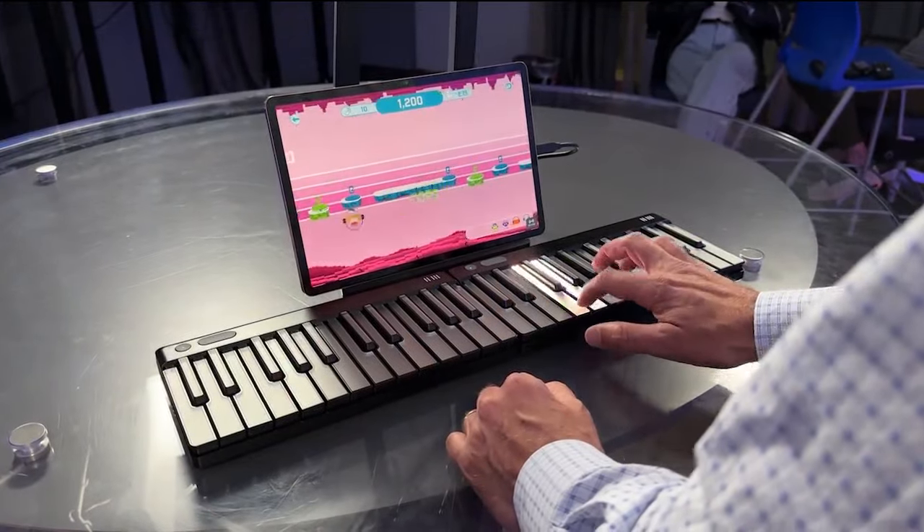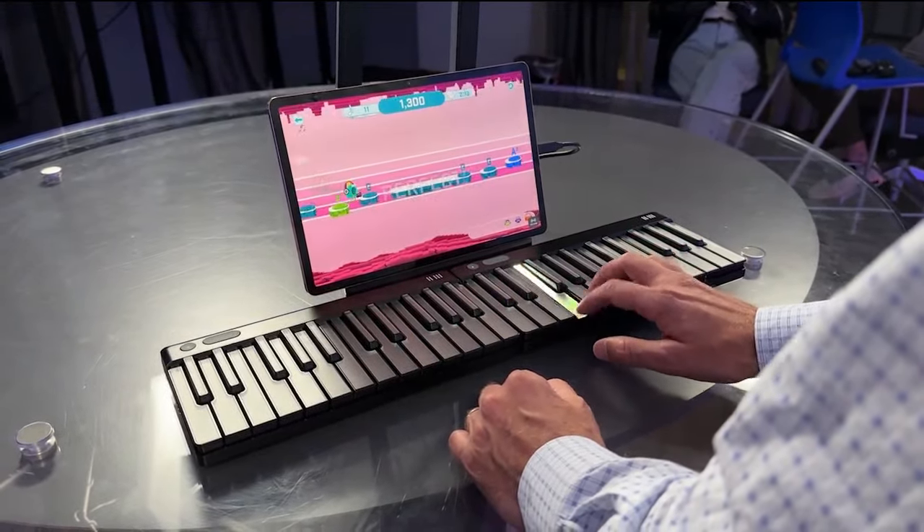Now technology might help me learn more.